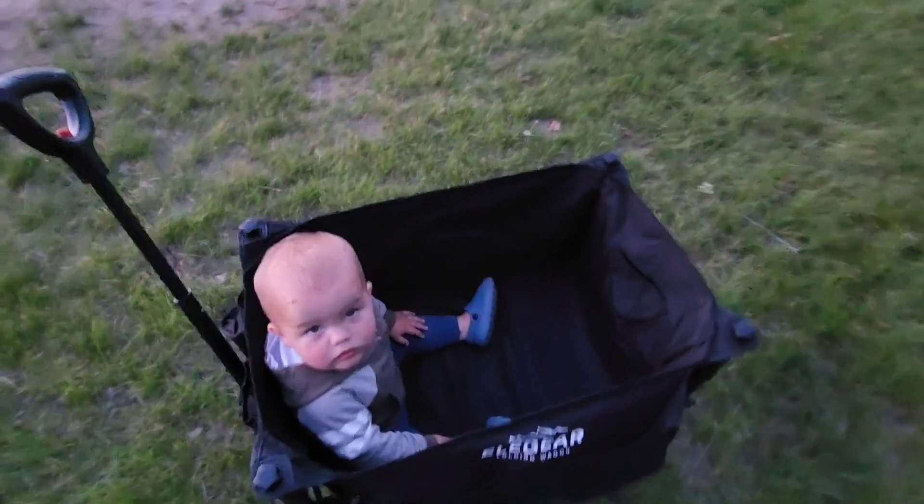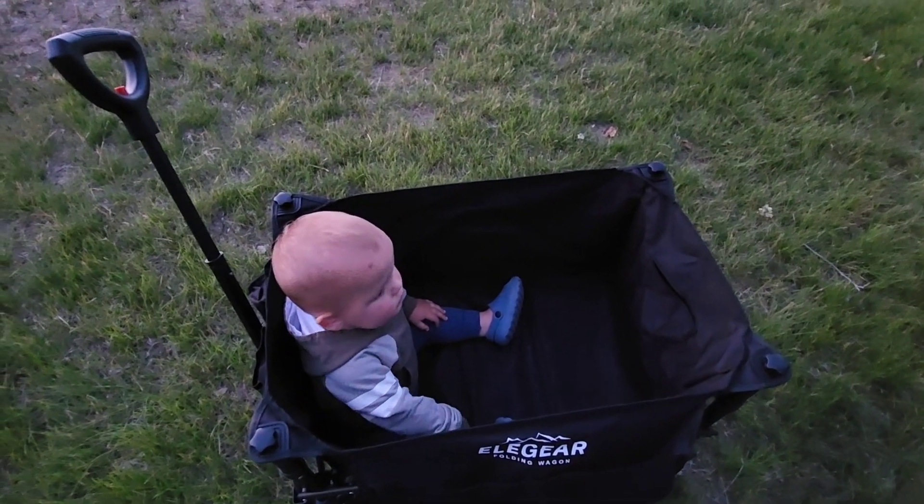There's also a zipper pocket on the inside for a little more storage, right here in the rear. It fits two kids perfectly inside.